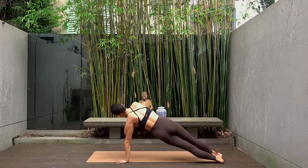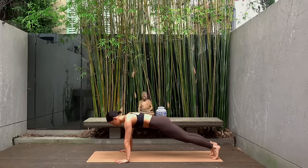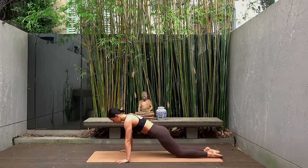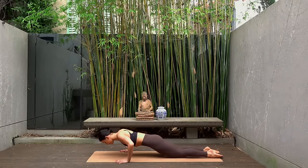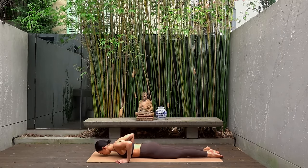This is your last one — good job. Challenge: lower your knees, bend your elbows, coming halfway into your push-up, and just hold for five, four, three, two, and one. Well done — rest your body down.